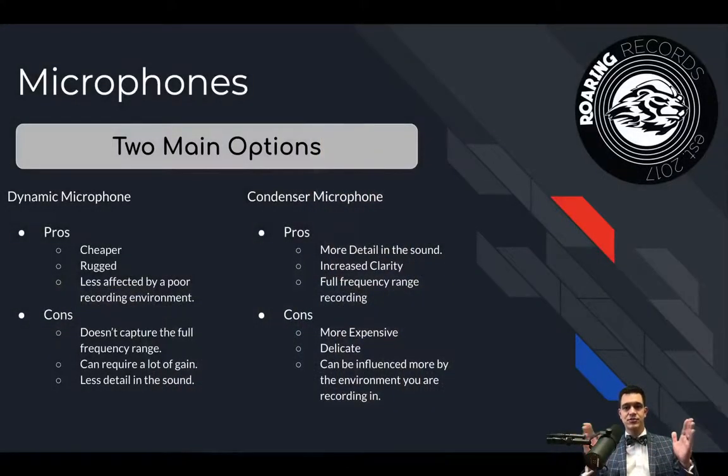The advantage of condensers is they're more detailed in sound and have increased clarity and warmth. They accept sound across the full frequency range of human hearing, so low frequencies all the way to high frequencies are accepted at roughly an equal level. The cons are that they're often more expensive and by far more delicate. If you drop one of these, it's probably done — the fall will definitely affect the microphone because the plate inside is a very thin piece of gold or other flexible metal. So just be aware that they are more delicate.